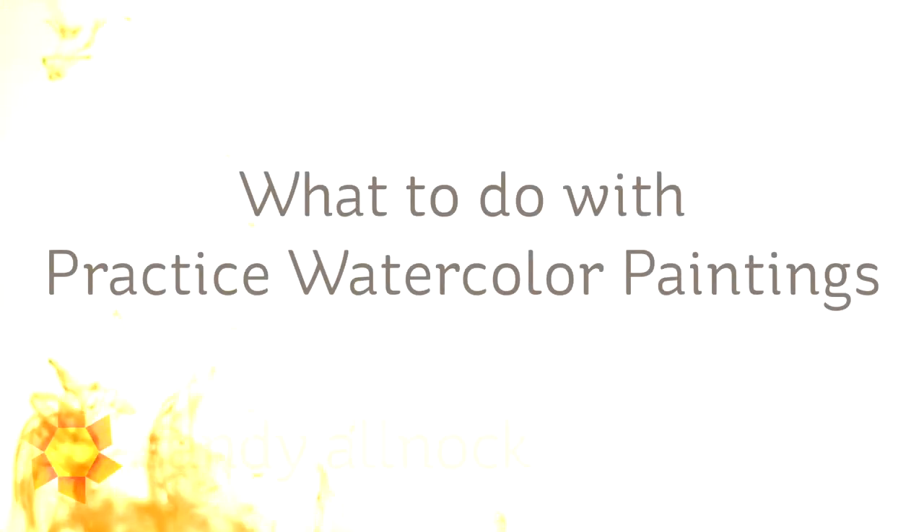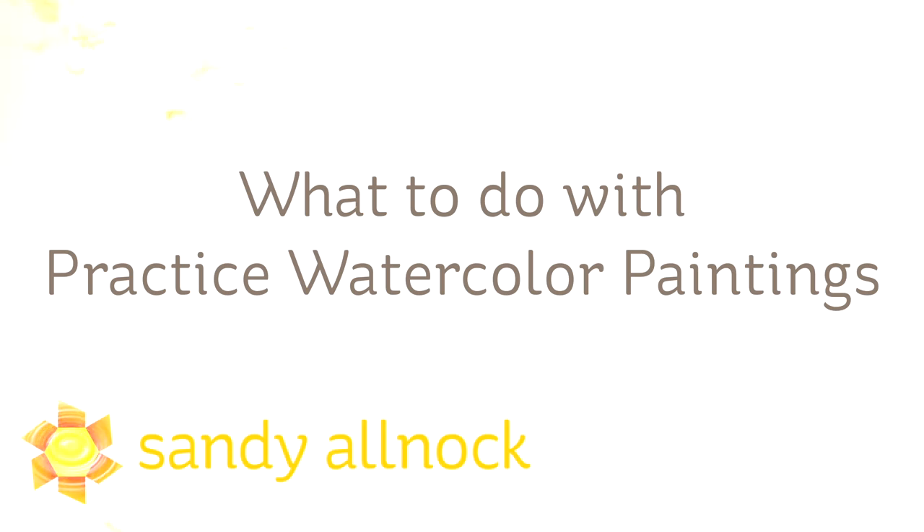Hi there, I'm Sandy Alnach, artist and paper crafter here on YouTube. Today I'm going to show you what I do with some of my practice watercolor paintings.